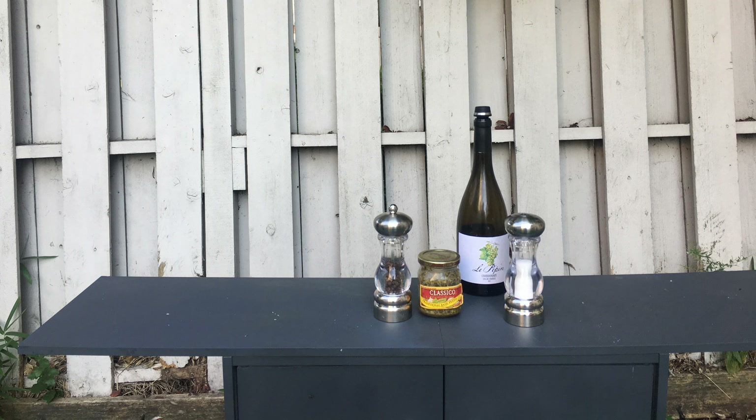Hey everyone, today on The Real Grill we're going to do a simple yet exciting collection of seafood on the grill. Something I like to call the ocean on the grill. Hope you enjoy it.